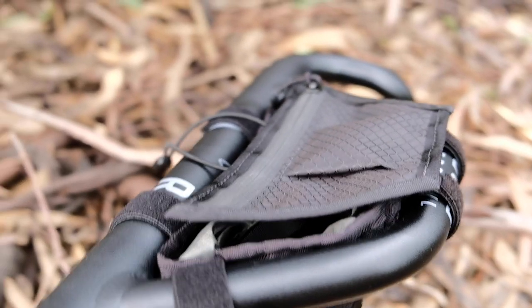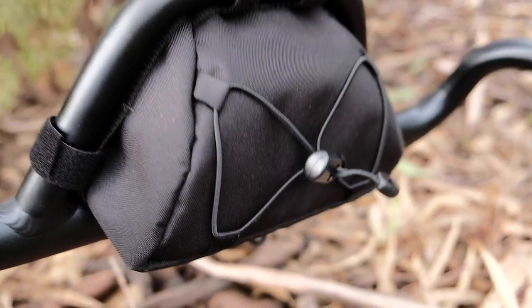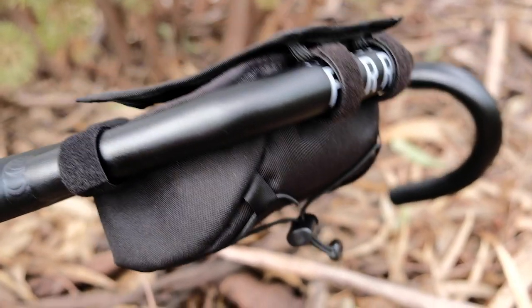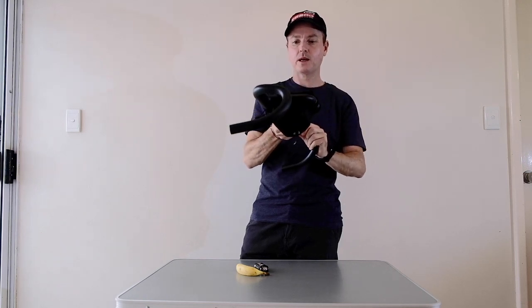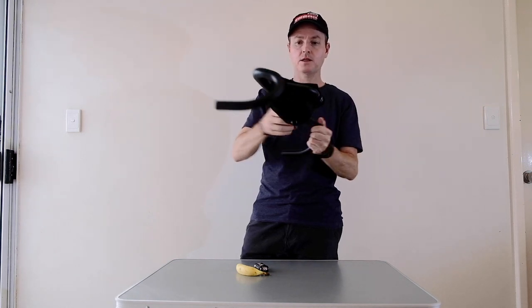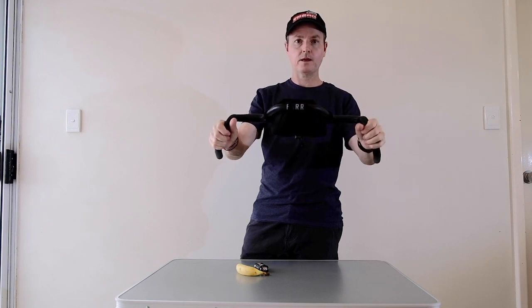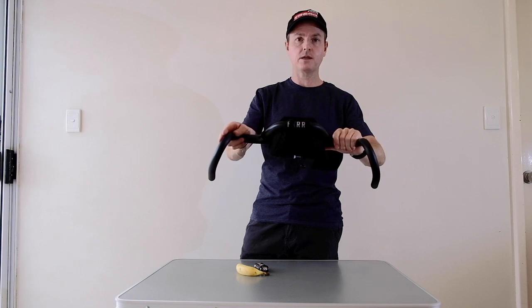The bag has a bungee at the bottom — you could carry a small lightweight rain jacket there. It is made in the USA and it will also fit the new mountain bike handlebar. Something very different, sleek, and custom. We think this is going to be a very popular item for those who have already invested in the handlebar.